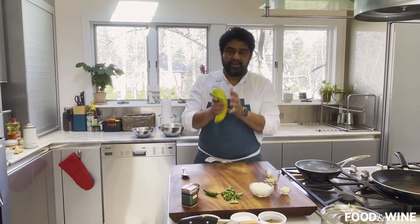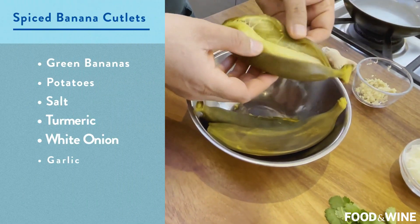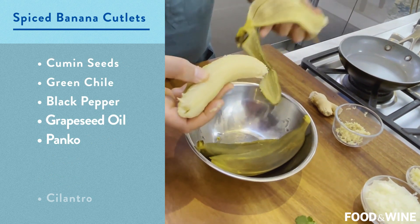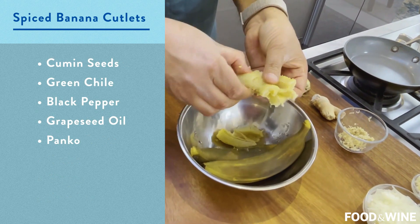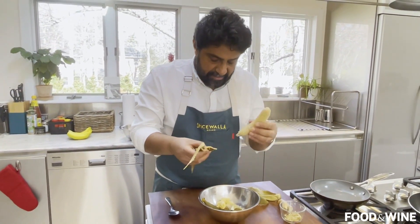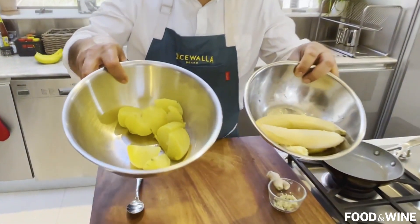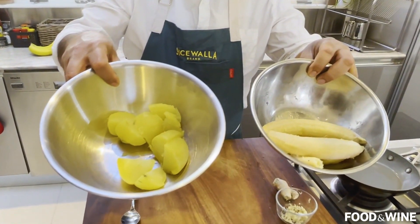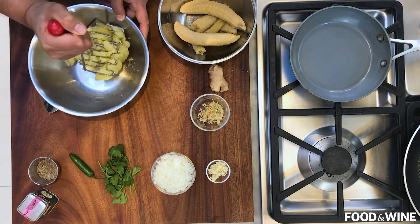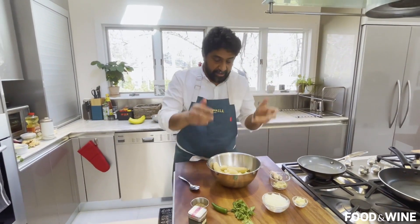Try to find the greenest bananas you can, because we don't want this to be a sweet dish — we want it to be a savory dish. We boil this in a pot of water, just like you're boiling potatoes, with a pinch of salt and a pinch of turmeric. Then it's super easy to peel, and the inside is just nice and mushy. There's a slight nuttiness that the food inside gets when you boil it with the skin on. You want about an equal amount of banana and potatoes, give or take. I'm going to use a little potato masher to lightly crumble, just to get it started.